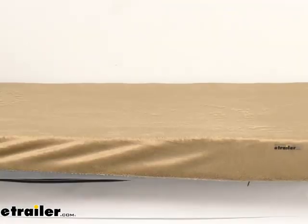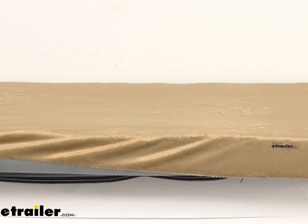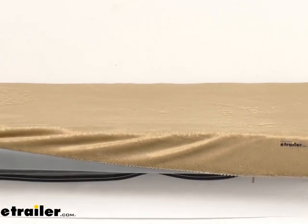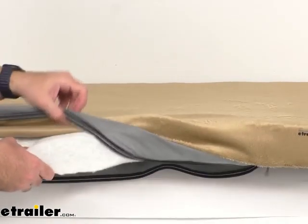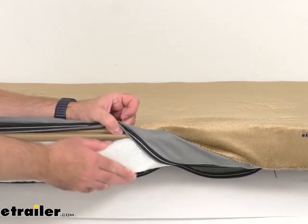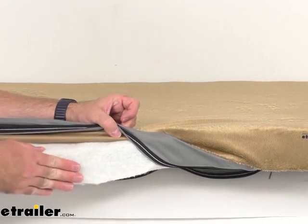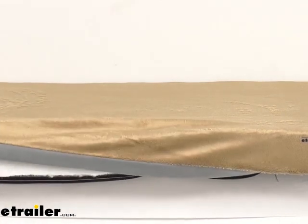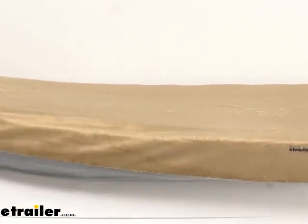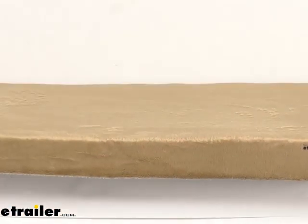I'm going to go back in for another close-up view to give you a peek at this mattress. As I mentioned, this mattress is hypoallergenic and it is also water-resistant and mold-resistant, and it is compliant with CFR 1633 Fire Prevention Regulations. Let me go ahead and slide this cover back on and zip it shut.